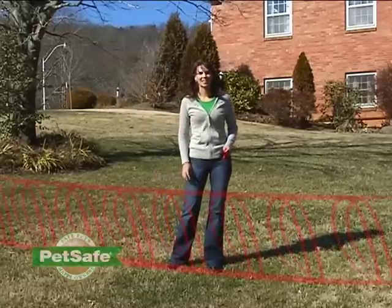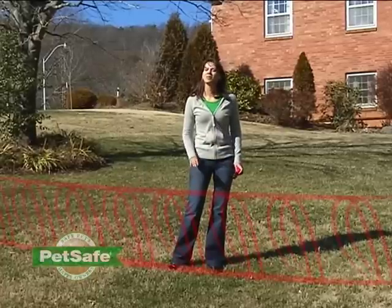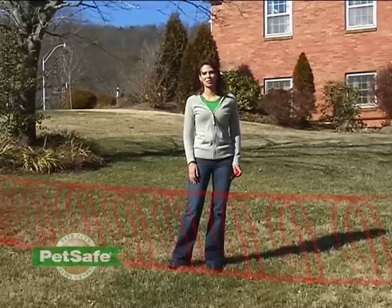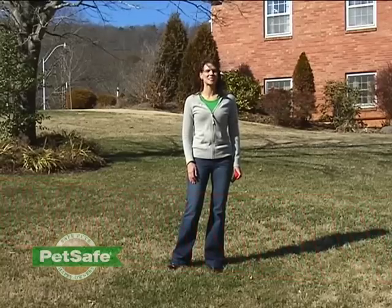Once you've gotten the area exactly as you'd like it, you're welcome to mount your transmitter and start training your dog. If you have any issues with your wireless containment system, you can contact our customer care center — they're standing by to help you. We hope you enjoy your wireless system, and thank you for choosing PetSafe.